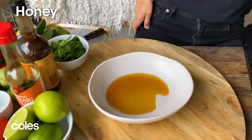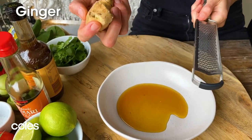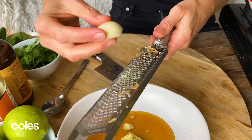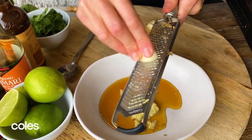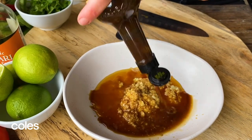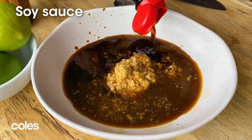For our lime and ginger marinade I've got about a quarter of a cup of honey in my bowl and I'm going to add some fresh ginger using my little microplane. I've got a couple of cloves of garlic and I'm just going to grate those in as well — you could just finely chop them if you liked. I'm now going in with two tablespoons of Worcestershire sauce, which adds a really nice background flavour, and I've also got two tablespoons of soy sauce, which is going to add beautiful seasoning and saltiness to go with that sweet pork.